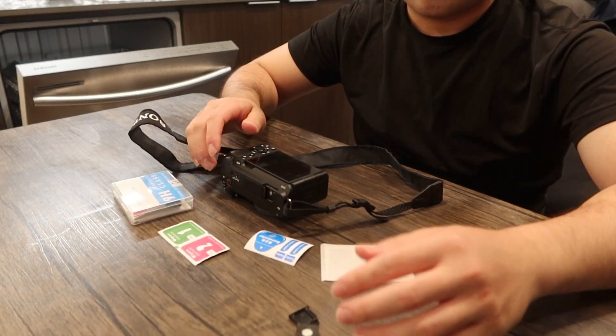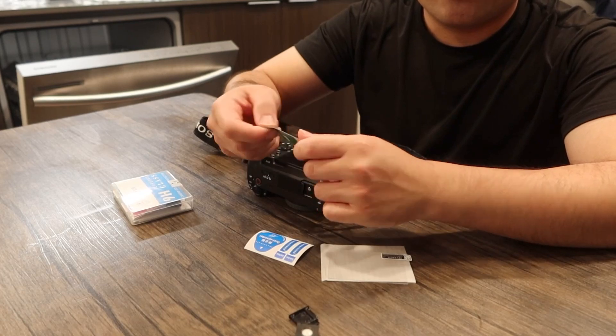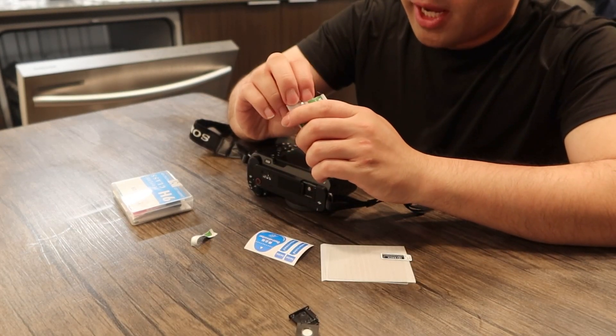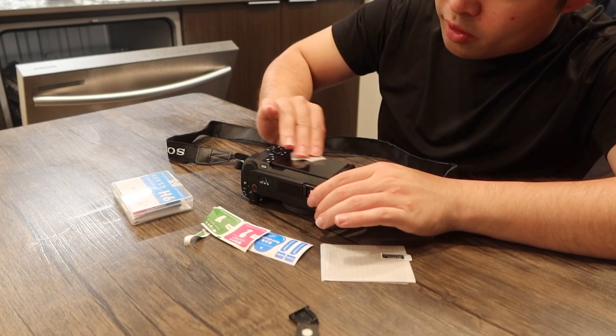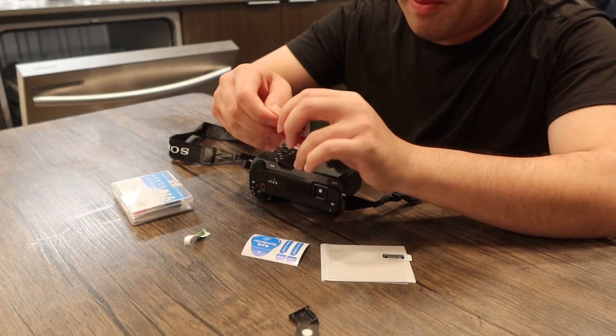Now I'm going to show you how to install the actual glass protector. First thing I want to do is use the wet wipe right here to wipe it down, to make sure it's clean before you apply it. All right, that should be good — let's get a dry wipe to wipe it down.